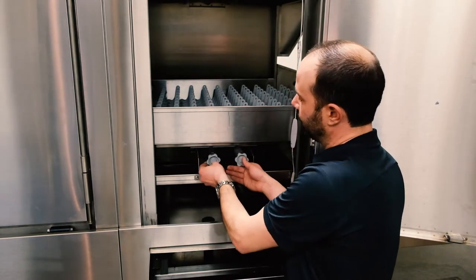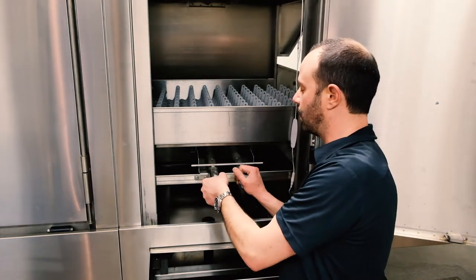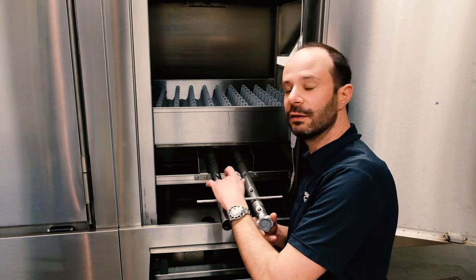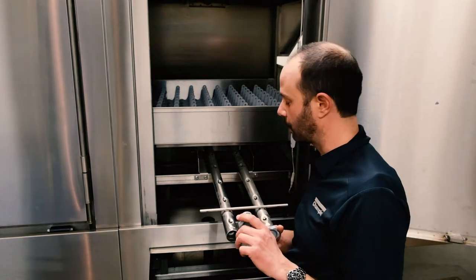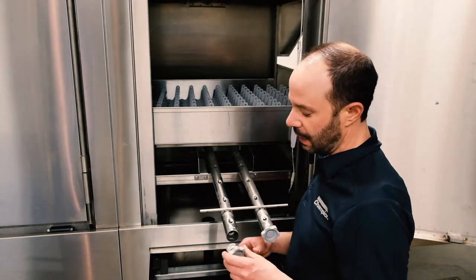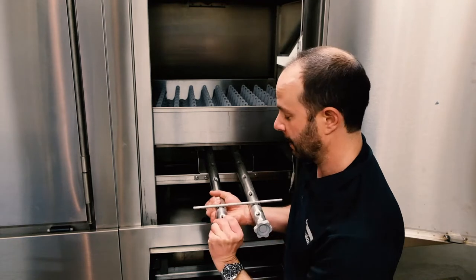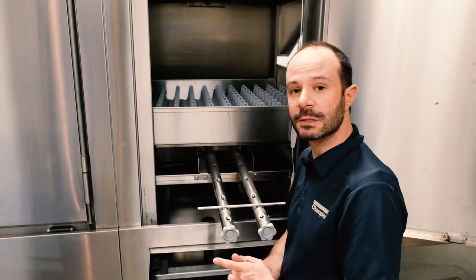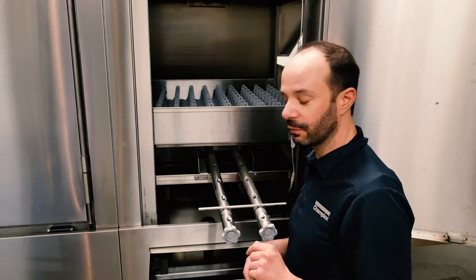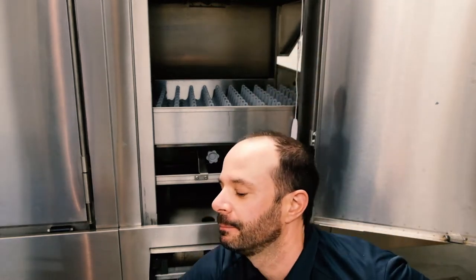You may have noticed these end caps — little gray end caps, sometimes blue depending on the machine — they just twist on and off. At the end of the day, when cleaning the wash arms at the three-compartment sink, give a visual inspection to make sure nothing is blocking the nozzles. In the weekly cleaning we'll pull these off and check further, but for now, if you see one of these end caps missing, that is not a good thing — grab your manager or find a spare part. If end caps are ever missing, throw up the red flag because those need to get replaced.